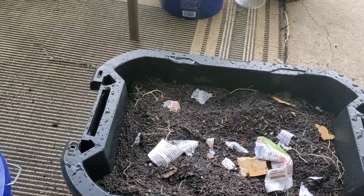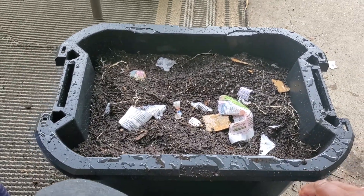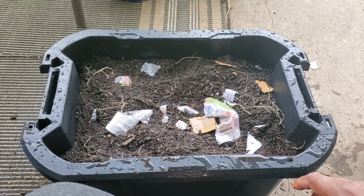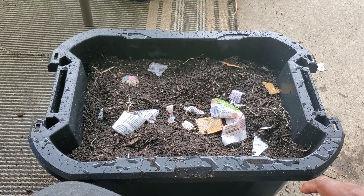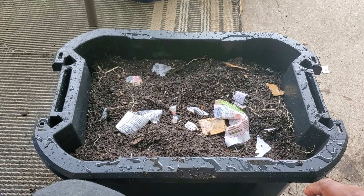For extra good measure, I'm going to rub the outside of the container with peppermint oil, just in case a little rodent gets nosy. Peppermint oil is a smell rodents don't like, so that'll keep them away.